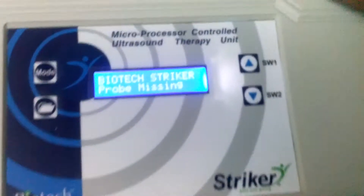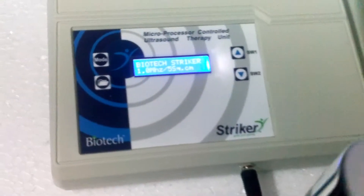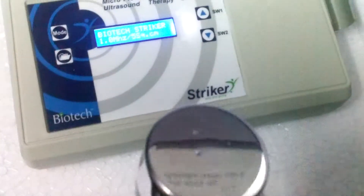The ultrasound unit is showing probe missing. Now we will connect the probe and simply first check the unit in manual setting to see how to operate the ultrasound unit.